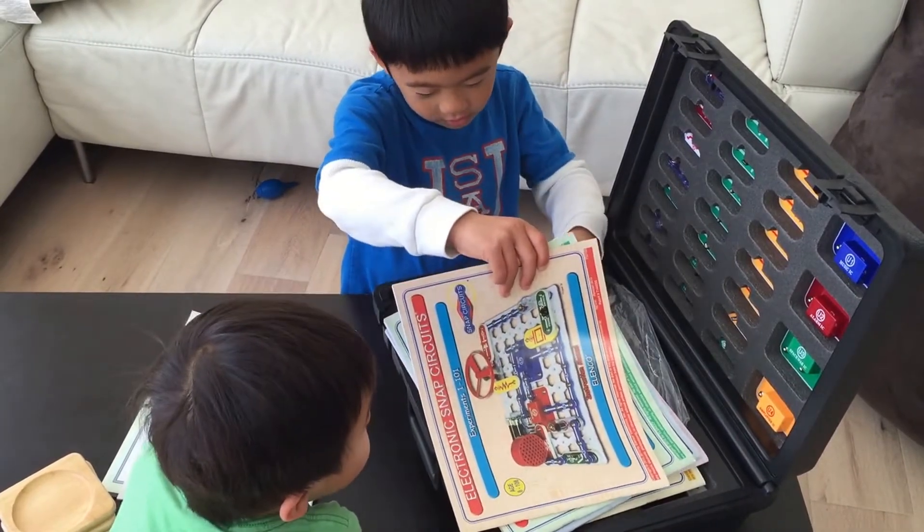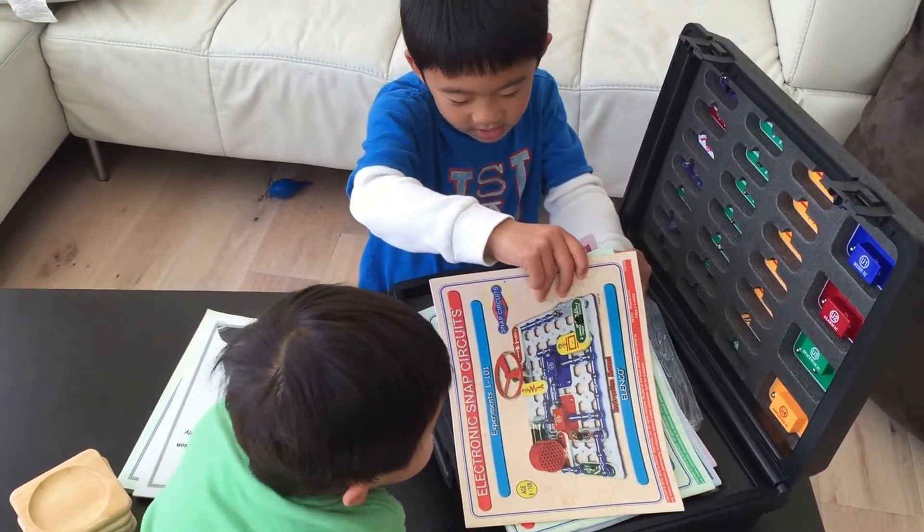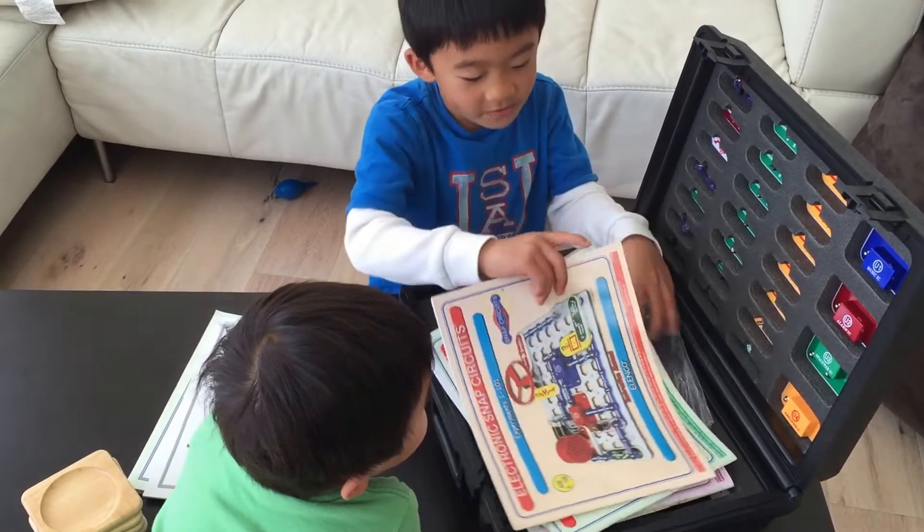There's a lot of booklets to show different experiments, and 765 projects.